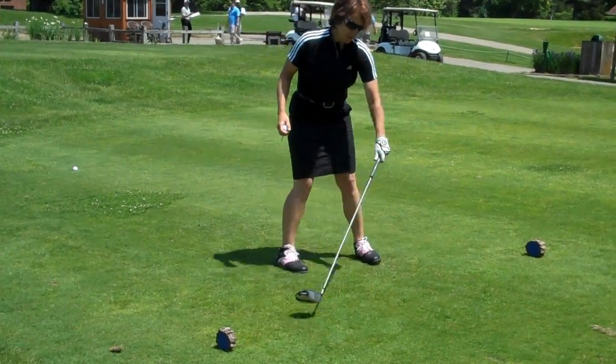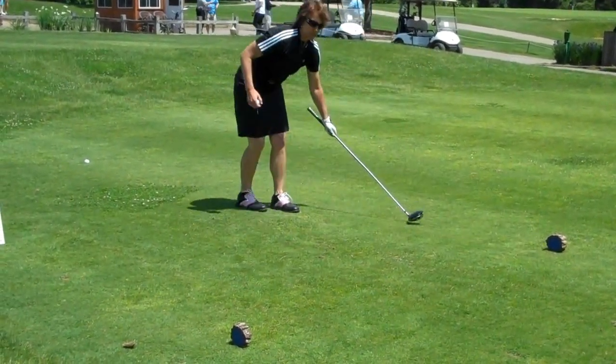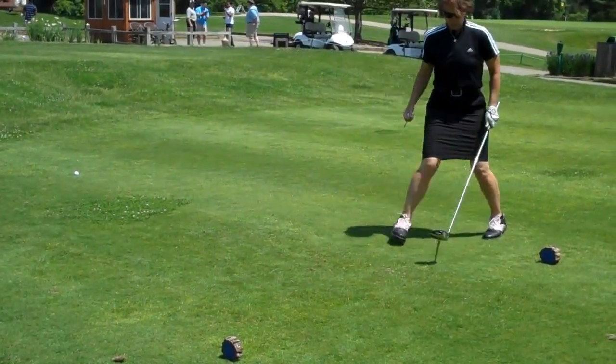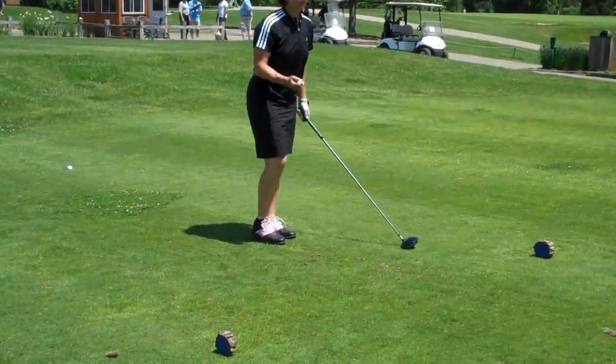One important thing to remember: always tee up behind the markers. You get up to two club lengths behind the marker, so it's about a rectangular box. You can tee off anywhere in between there. You can even put your ball here and have your feet outside if you like — just make sure you find a nice level area.